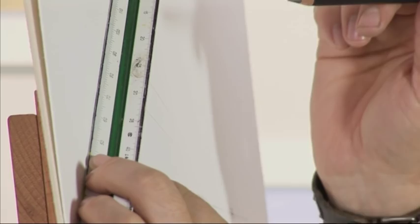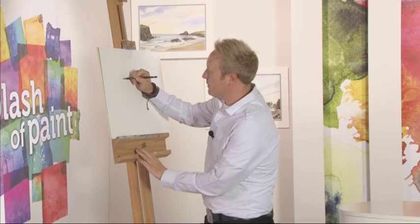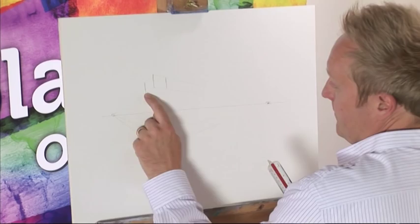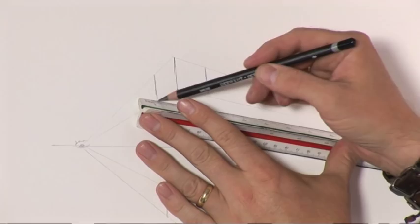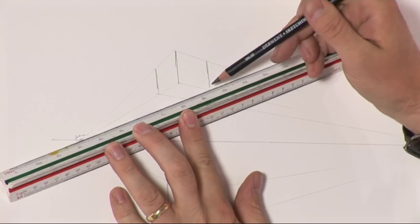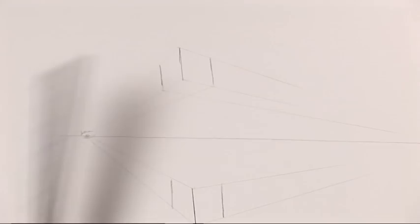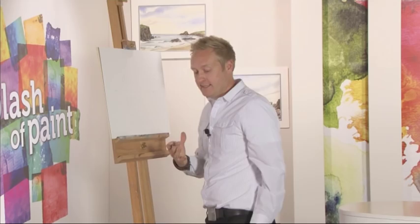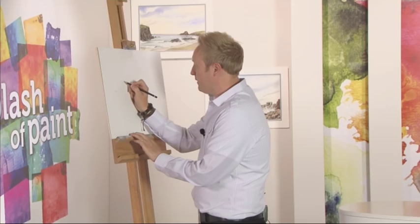And then what we do is put in the two parallel sides of this cube, this block. We come back to the ruler and take the two points that are now exposed towards the vanishing points — this one goes off to the one on the right, and that one goes off to the one on the left. Straight away you can see through the object. Same below. It's something to practice — I think it's a good thing to practice because it gives you the understanding of the way angles actually go.